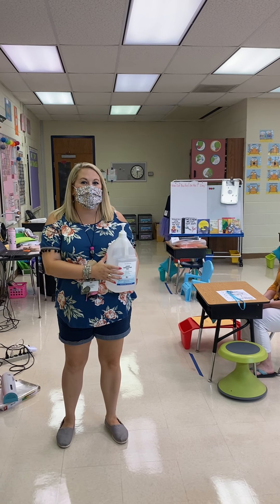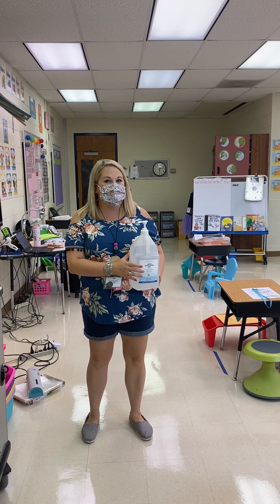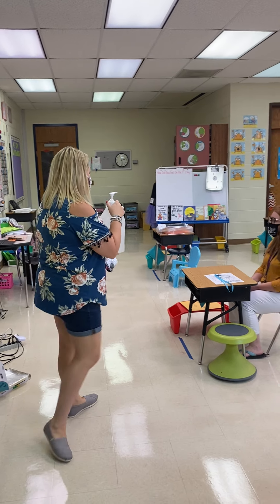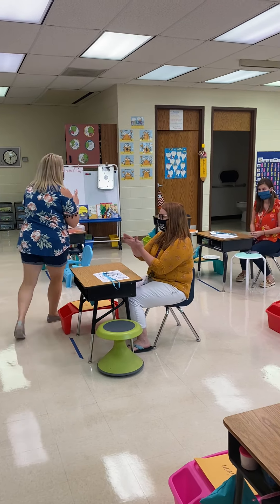Hi boys and girls, we're going to show you how you should act when you're eating lunch in your classroom. So first, we have to make sure our hands are nice and clean. So I'm going to use hand sanitizer and give my friends a squirt so that they are nice, clean, and healthy before they eat.